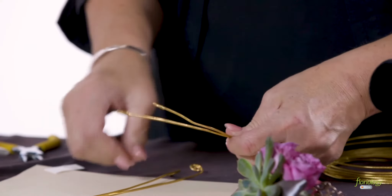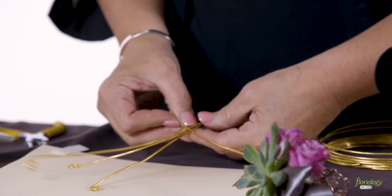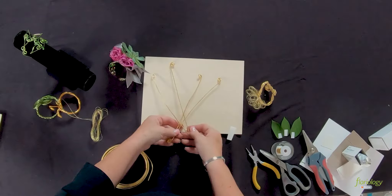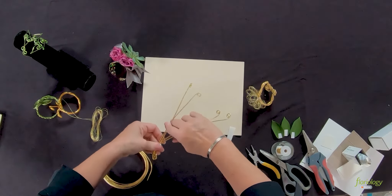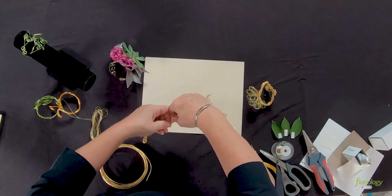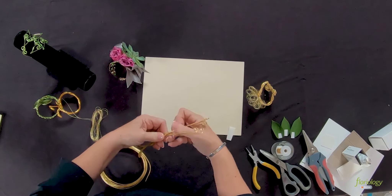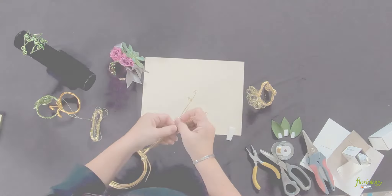I've twisted the ends to just have a flat surface to be able to grab, and then I'm going to start my braid — just coming backwards and forwards. Moving your thumb up along to keep the wires flat and consistent.